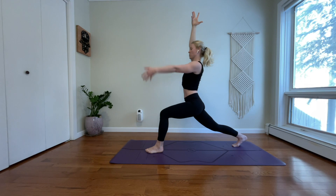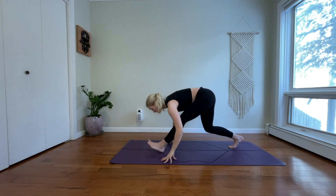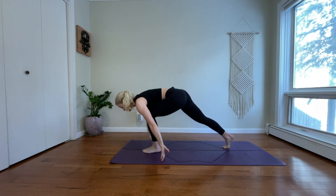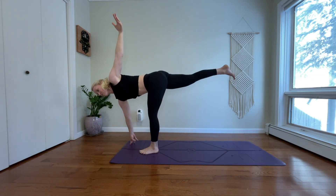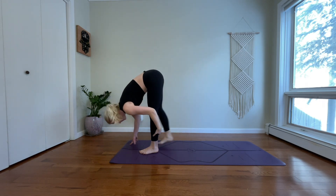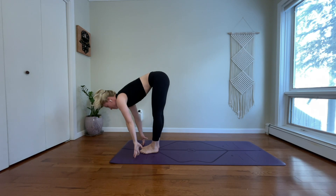Inhale, crescent lunge — bring both arms up. Exhale, floating half-split. Inhale, low lunge. Exhale, bring your right hand to the outer right corner to prep. Inhale, revolved half-moon. Exhale, forward fold. Inhale, halfway lift. Exhale, chaturanga — jump back.